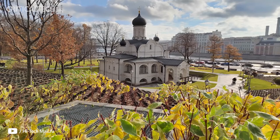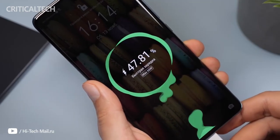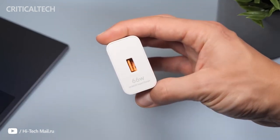Even though the Honor 50 and the Huawei Nova 9 share the same hardware, the results from our battery tests are largely different — it seems the underlying software is the culprit. A 4,300 mAh battery supplies both phones, but the Honor 50 scored 4 hours higher in our overall rating. The supplied 66W charger pushes 61% charge from flat in 30 minutes and reaches 100% in 54 minutes.